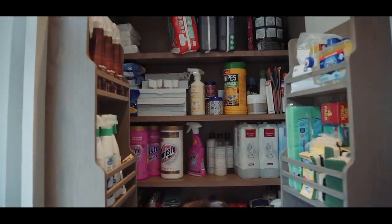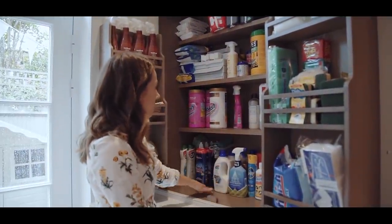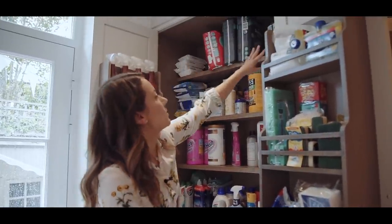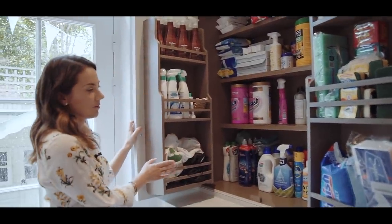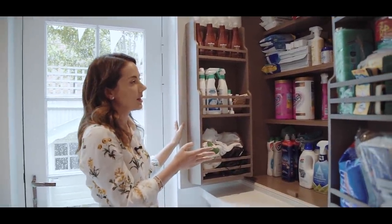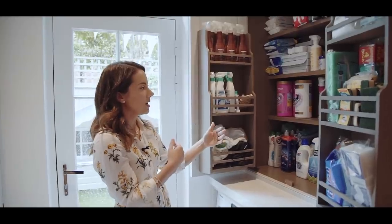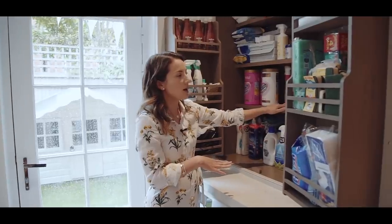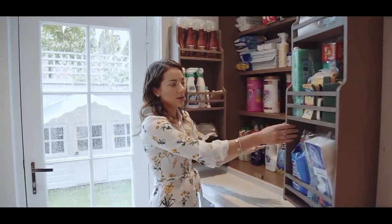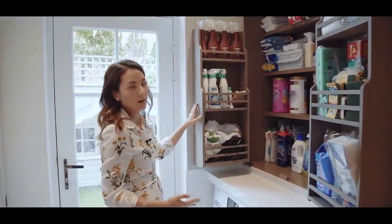There is pretty much a cupboard for everything. This is the main cleaning materials cupboard and it gives me so much pleasure because it's all organised by type — laundry here, general household cleaning there, nappy products, and spare sponges. There's a place for everything and I love these spice racks. When we were designing this cupboard I knew I didn't want deep shelves because it's hard to see what's at the back. Instead we went for shallow shelves with spice racks, so you can see everything at once when you open it — it's a lot more practical.